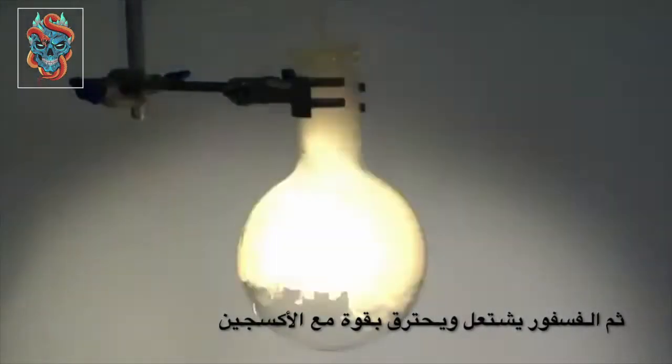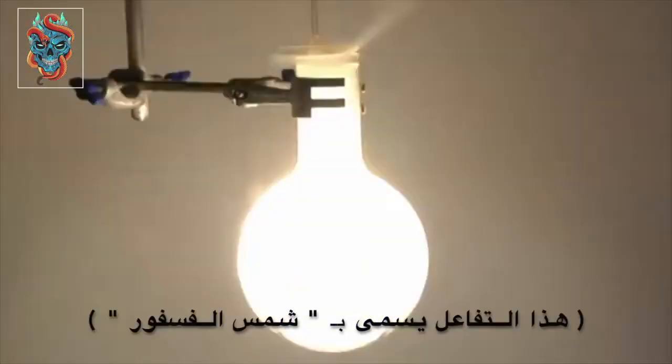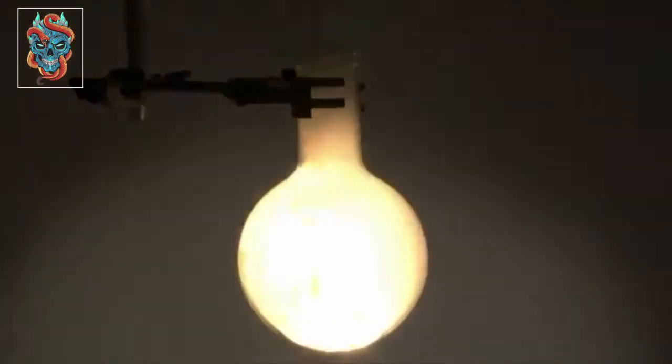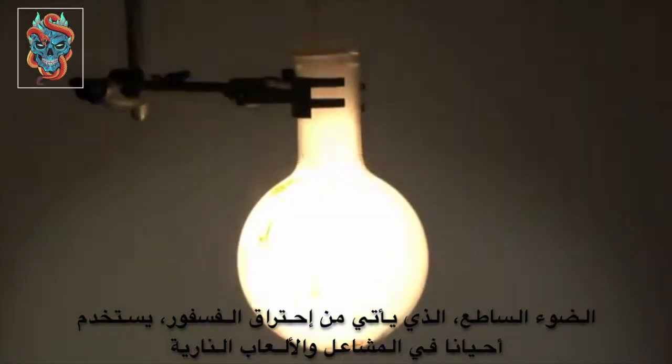It burns vigorously in the oxygen. This reaction is often referred to as the phosphorus Sun. The bright white light that comes from phosphorus burning is sometimes used in flares and other applications.